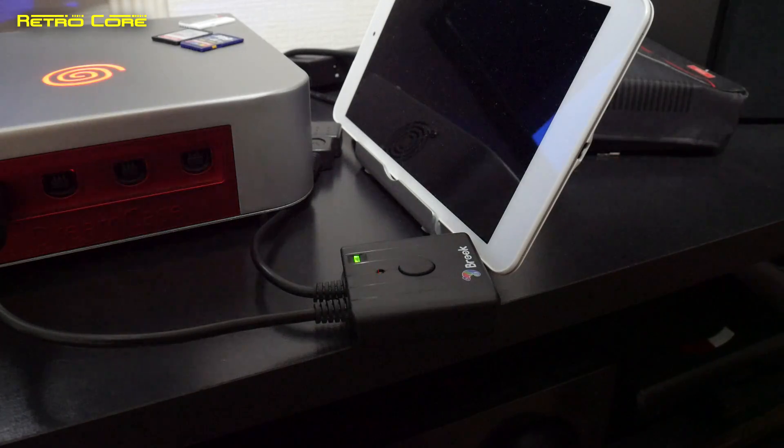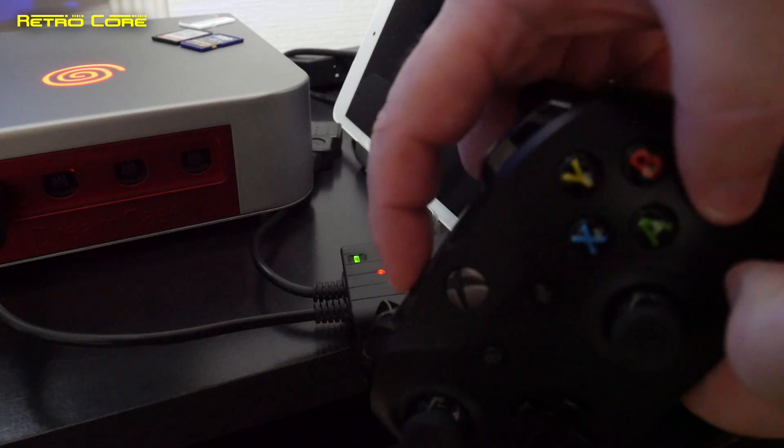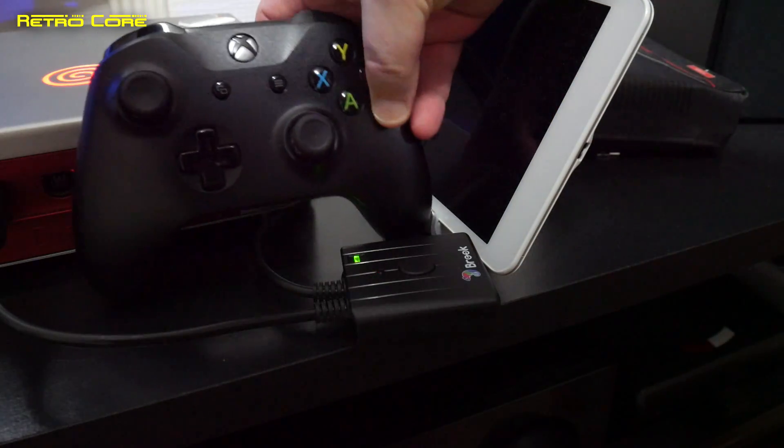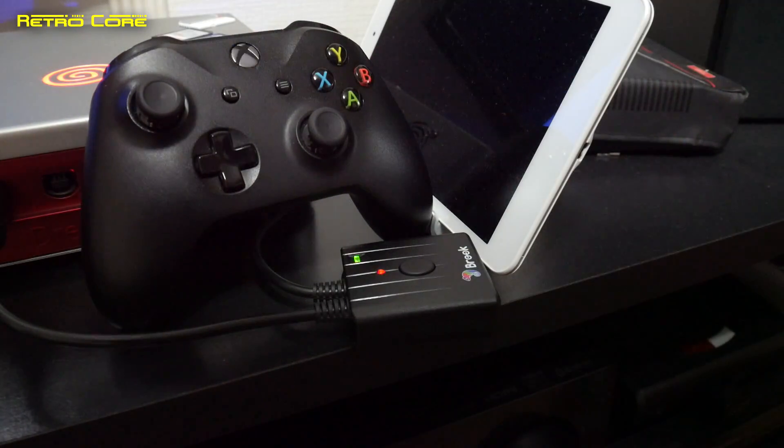That means it is waiting for an input. So hold down the pairing button on the box and then press the pairing button on the controller, and you'll see they both flash like crazy.